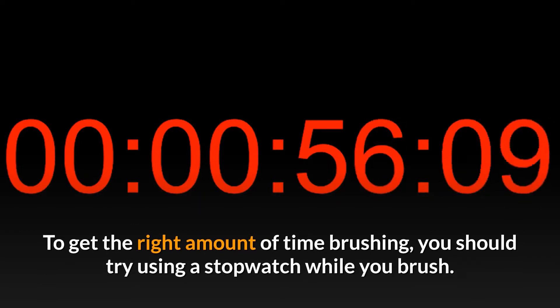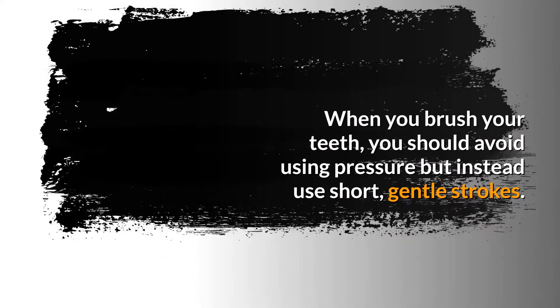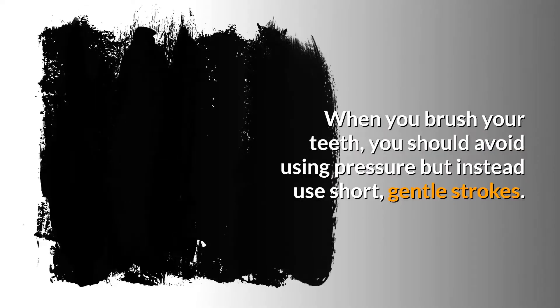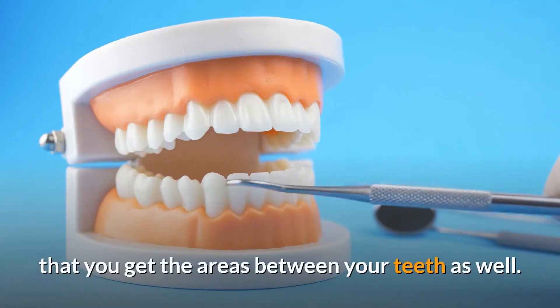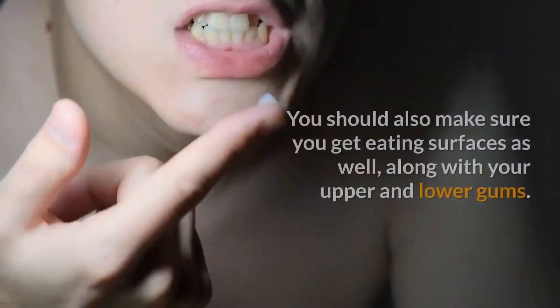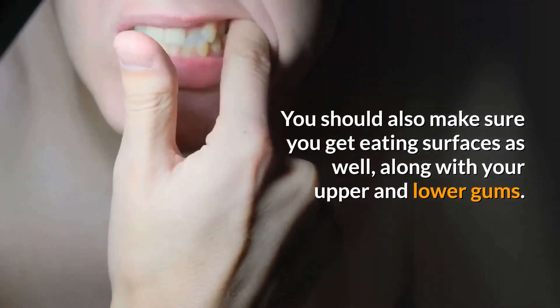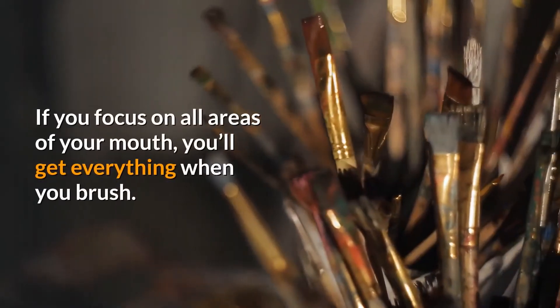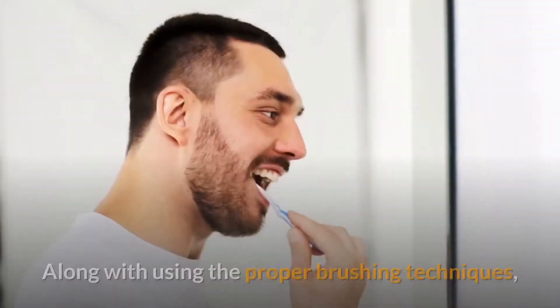To get the right amount of time brushing, you should try using a stopwatch while you brush. When you brush your teeth, you should avoid using pressure but instead use short, gentle strokes. You should focus on hard-to-reach places and make sure that you get the areas between your teeth, eating surfaces, and your upper and lower gums. If you focus on all areas of your mouth, you'll get everything.